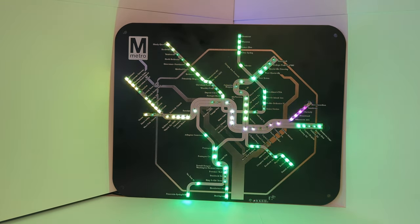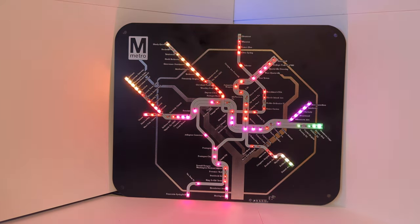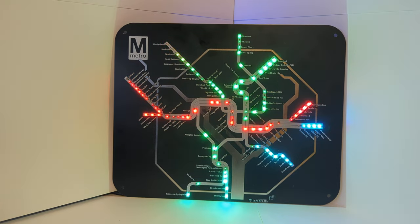This is the Washington Metro PCB map. The last video cut off a little early so I thought I'd redo it. This is the default pattern coming from WLED — it's called Bouncing Balls. I quite like it.